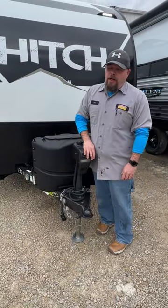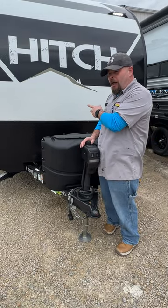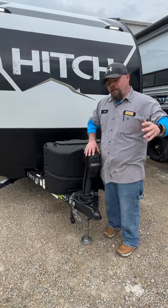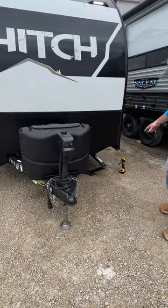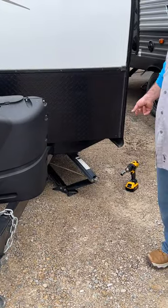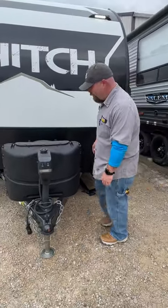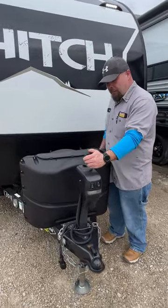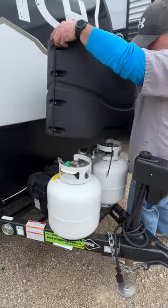While still hooked to the tow vehicle, make sure you level side to side first using a carpenter's level right inside the doorway. Let the tow vehicle help roll the trailer onto blocks if needed. Once unhooked, level front to back and then lower your stabilizer jacks. A three-quarter socket on a drill makes it a lot easier. It does come with a manual crank option as well if something happened to the motor.